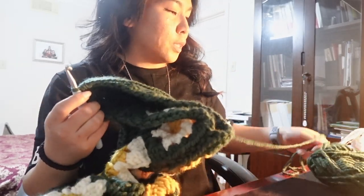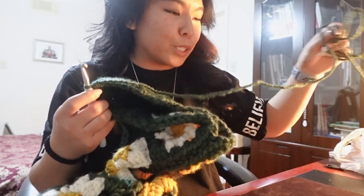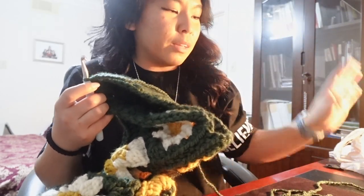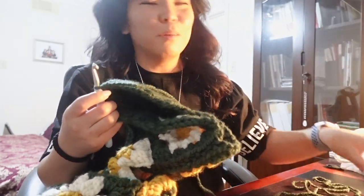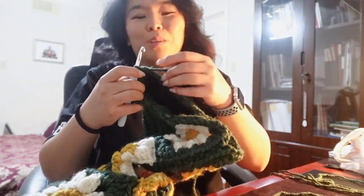All you seasoned crocheters are probably like, 'Duh, that's how you do a triple crochet decrease — come on, where have you been?' Just kidding. I feel like crocheters are really nice, so I want to join the club.